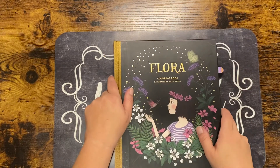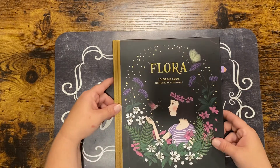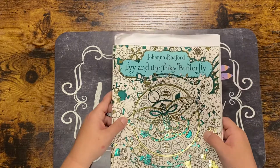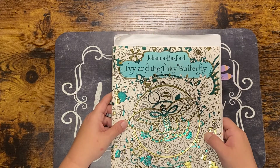I also got 'Flora' by Maria Trolle, and Johanna Basford's 'Ivy and the Inky Butterfly.' That was it for the haul — now I'm going to go back and show you some completed pages in these new books.